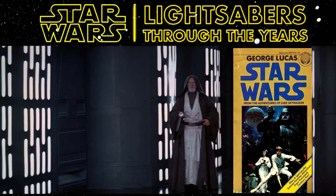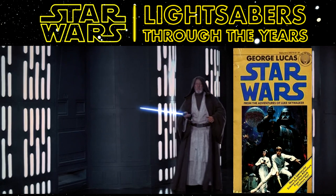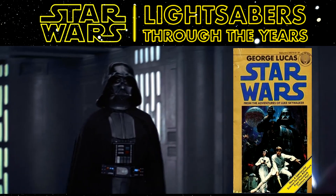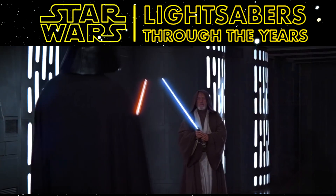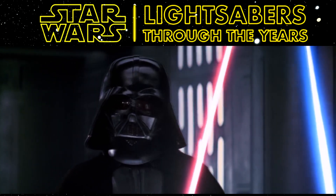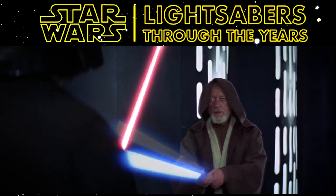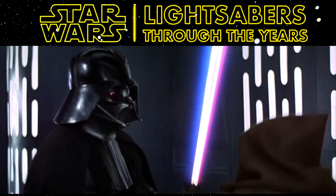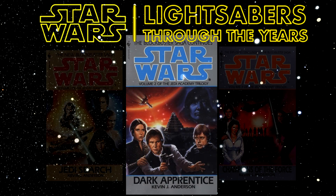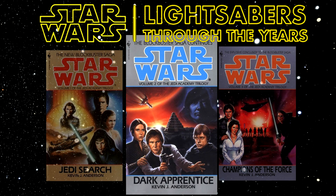The next one is the dual phase lightsaber, which can extend to about double its length with a simple extra activation switch. Wikipedia says it first appeared in A New Hope, and while Vader has a dual phase lightsaber, the concept was not introduced in that book and movie. Instead, the dual phase lightsaber was first introduced in the second Jedi Academy trilogy book, Dark Apprentice, which was written by Kevin J. Anderson and released in 1994. In that, the dual phase lightsaber is wielded by Kip Dura.